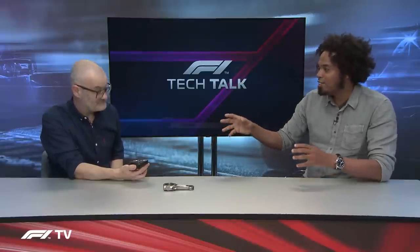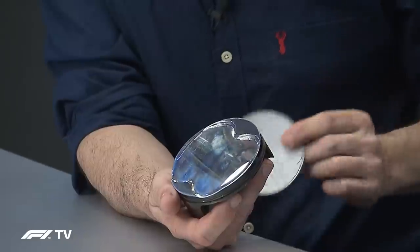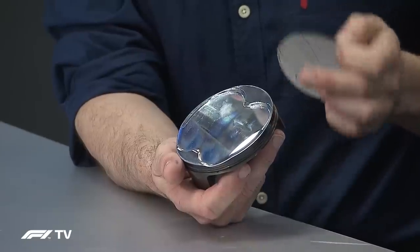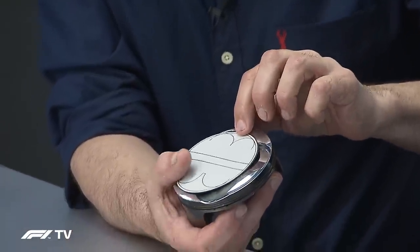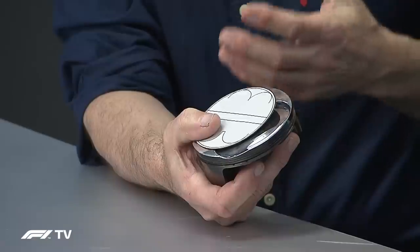This is an older piston, so it's worth talking about the differences between it and those in the 2021 V6 engines. In classic TV style, here's something made earlier — showing the dimensions of the old 3-litre or 2.4-litre engines with a 98.8mm piston, which was the maximum allowed. Nowadays, you must have an 80mm piston with no options on changing the stroke. You can see the piston is now substantially smaller, giving a much smaller combustion engine — which is why we have a 1.6-litre V6.